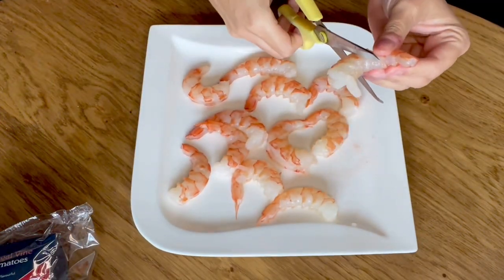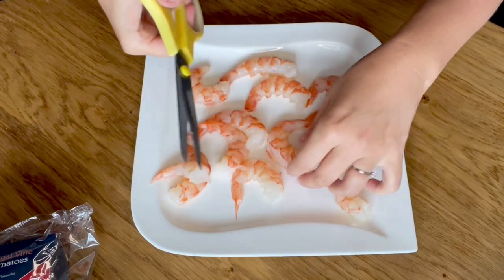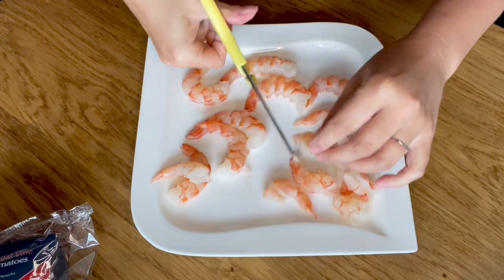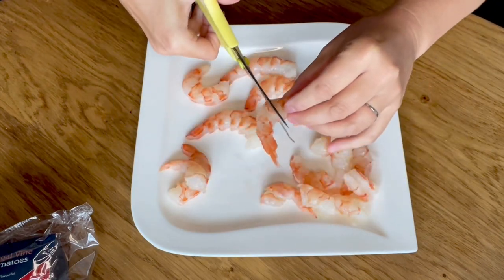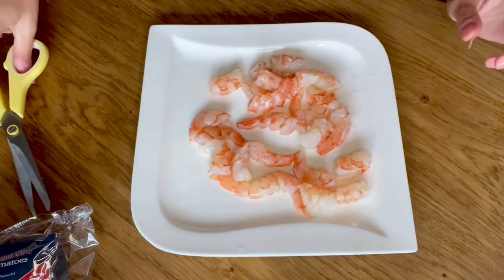Now we're just going to cut them in half because they will shrink in the pan. I'm going to cook them in the pan first, make sure they're thoroughly cooked. Right, we'll go over and take them to the pan now, get them cooked off.